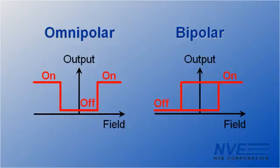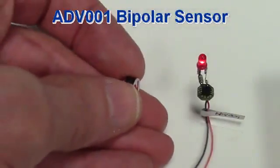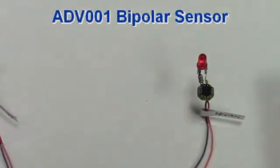Bipolar sensors have opposite operate and release points. This is an ADV001 bipolar sensor. A north field on the pin one side latches the sensor on. The sensor stays on after the field is removed, and a south field turns the sensor off.